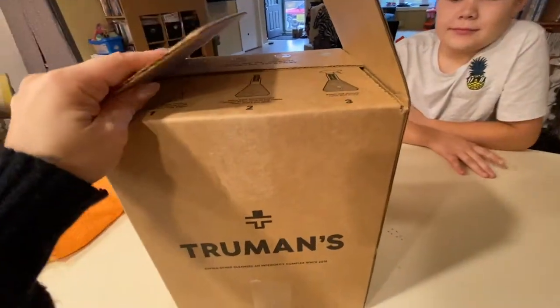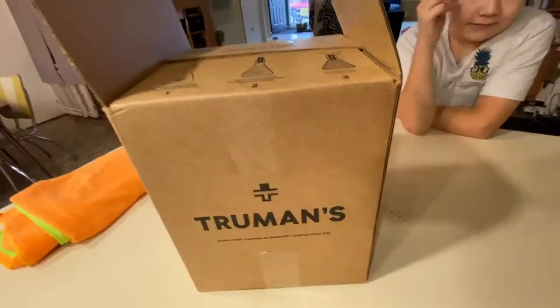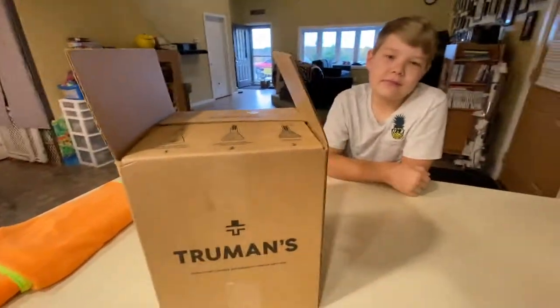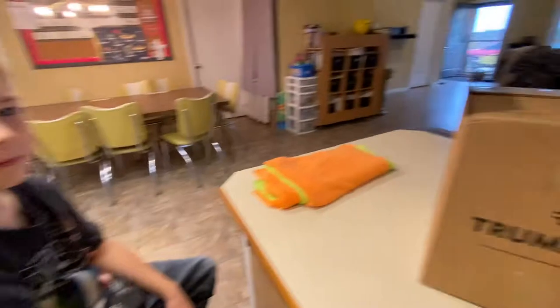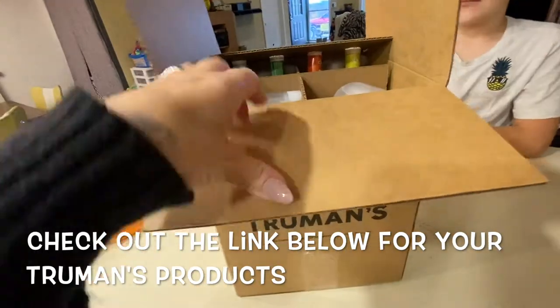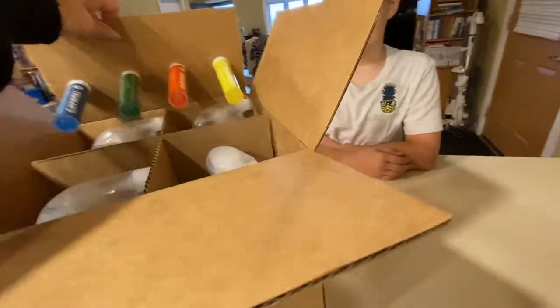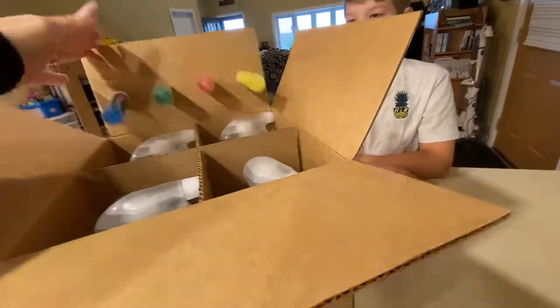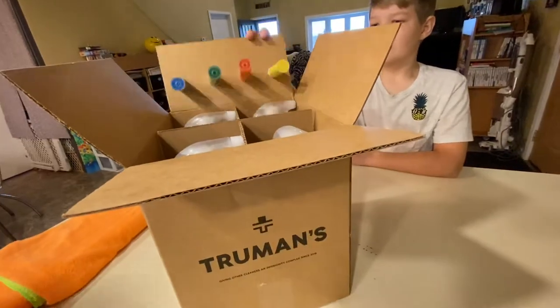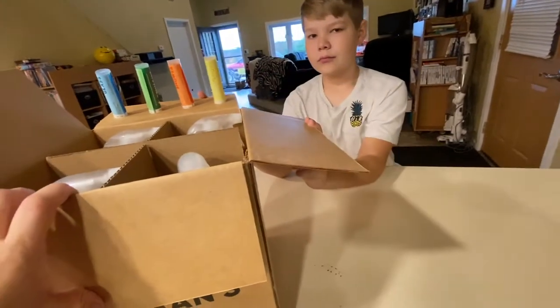We got our Truman's box in and we want to give it a try. I have two of the kids that are going to help today — Eli and Hudson. We never tried this product before, so we're going to give it a chance. With a house full of boys and one little girl, we always need some kind of cleaning product. We're going to go through how we feel about the product.